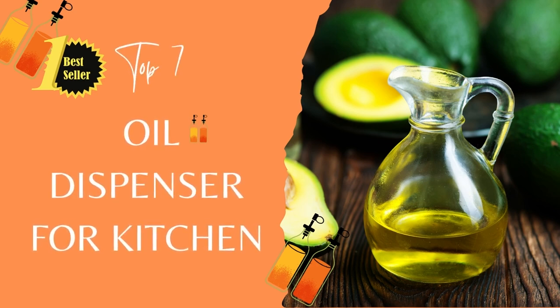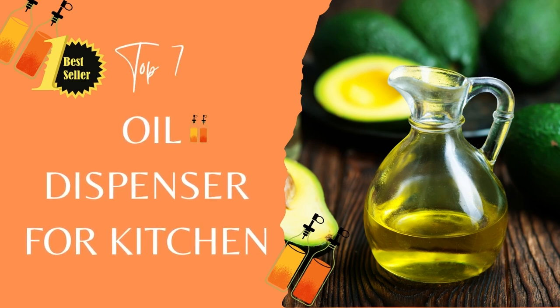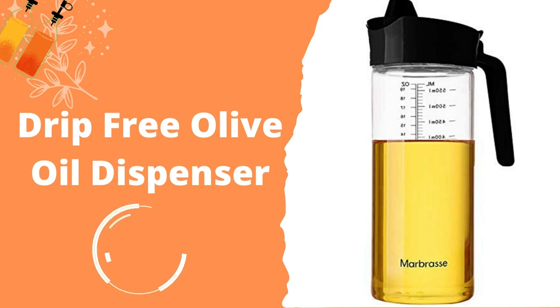Top 7 Oil Dispensers for Kitchen. The one thing that makes people somewhat reluctant to cook with oil is that oftentimes, it has the propensity to spill from containers that they are kept in.